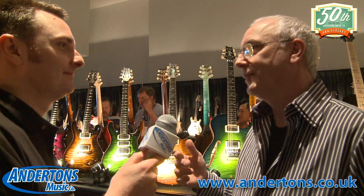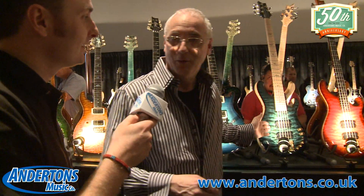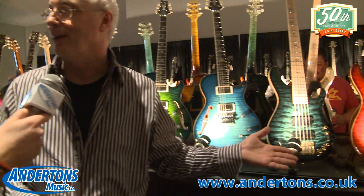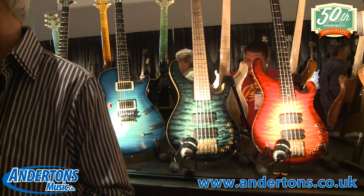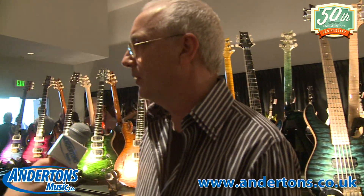We got an award yesterday for the Gary Granger Bass for best bass of the year 2013 — they gave it to our five string, which I think is great. We also got an award for our S2s last year, and you have S2s in the shop. S2s — my guitars. It's half the money and it's the same people making it, and it seems to work out.